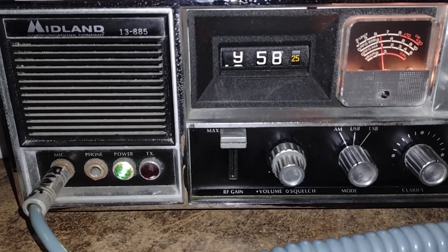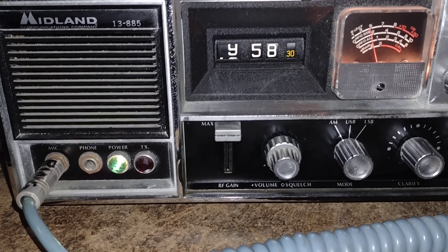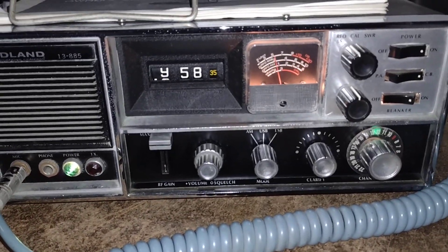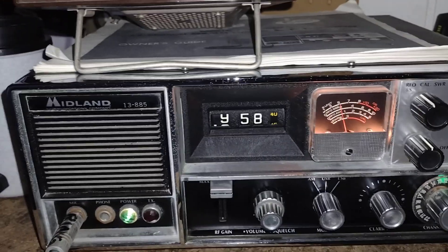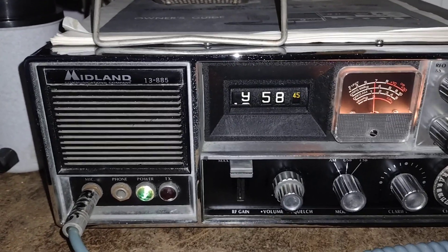When Midland started selling CB stuff around 1967, they started with one tube-type base station, but they eventually expanded. Strangely enough, I don't have any Midland mobiles here — I gave one away to a buddy of mine, and he has no idea what happened to it since he moved. But Midland eventually branched out.